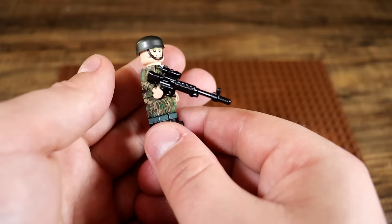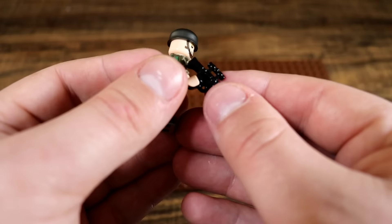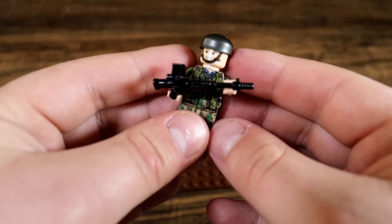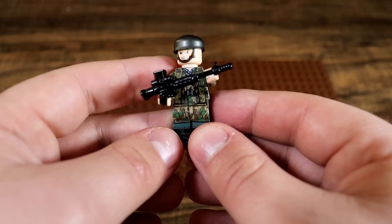They actually used one of the very first assault rifles to ever exist: the FG 42. This was the most common rifle you would find with any sort of Fallschirmjäger soldier. It often came with a scope and was pretty lethal, especially in their hands.